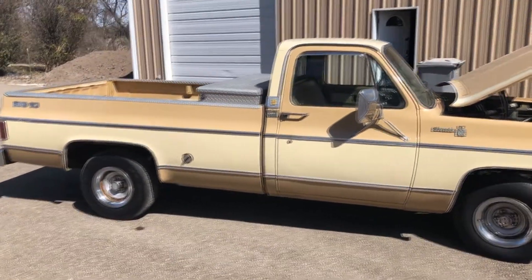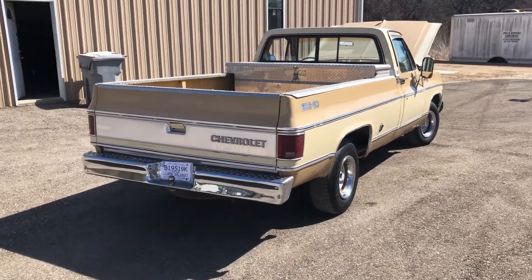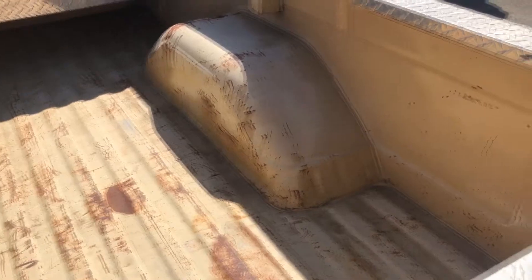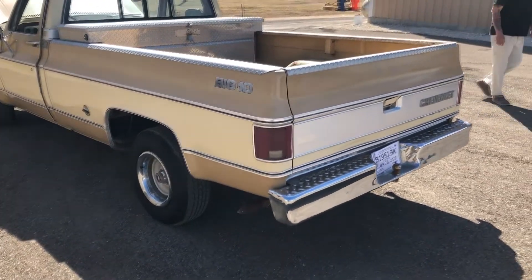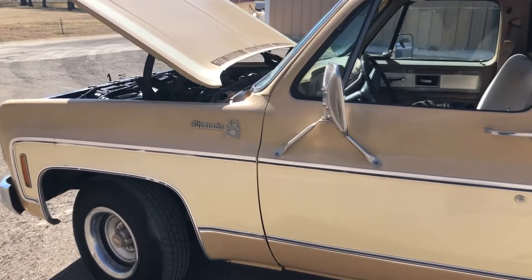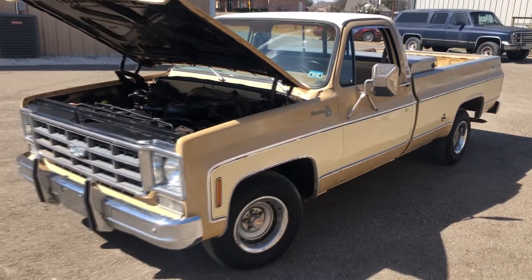This is a 1978. Look at that bed - not a spot of rust in it. This thing looks awesome. It's a trailering special - I don't see many of those. You don't see many of the trailering specials. And it's a Big Ten Silverado. It's a nice truck. I hope you guys enjoyed looking at it. I know I sure did. I always loved seeing a super clean truck like this.